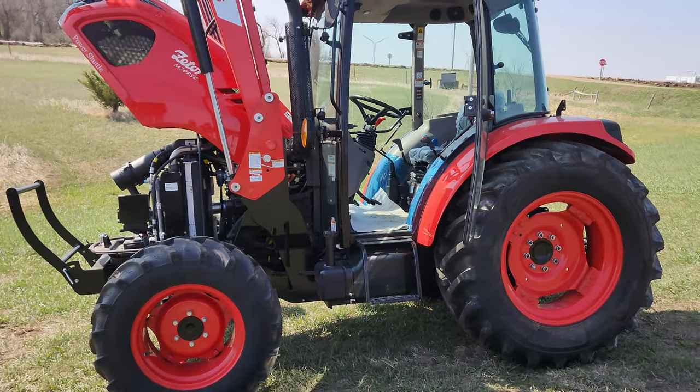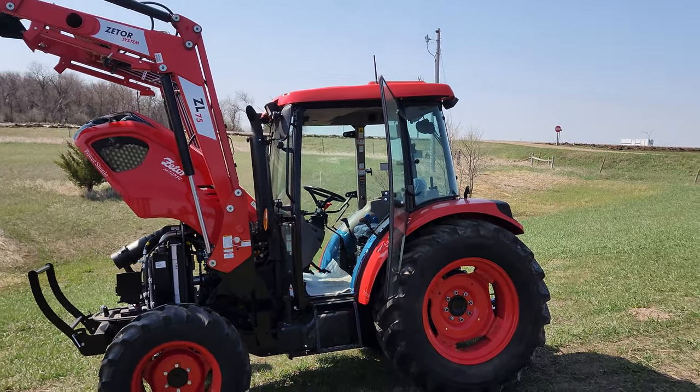These are very nice little capable tractors. If you have any questions, please let us know.